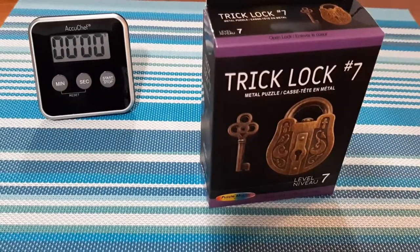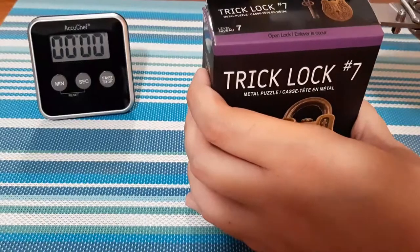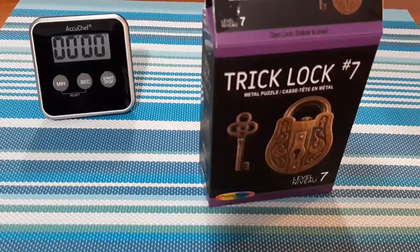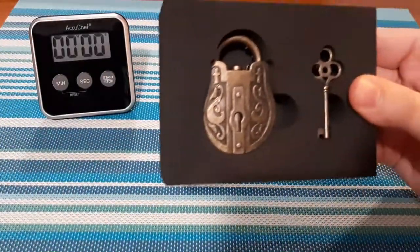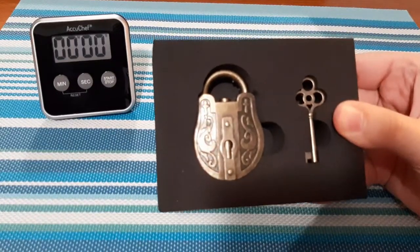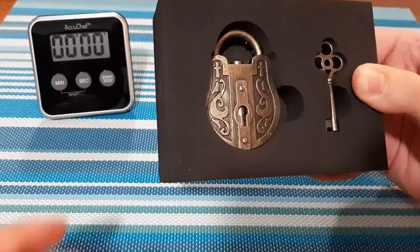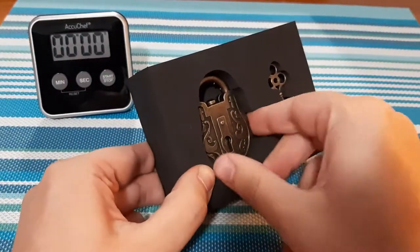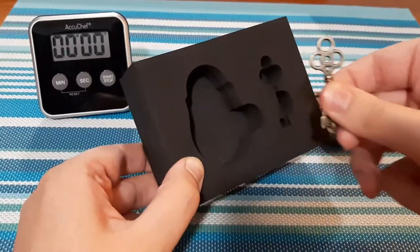We're going to open up this box and take a closer look. This is the trick lock number 7. Looks like it's going to be a lot of fun. Let's take it out of the package here, out of the foam. And of course, don't forget the key.